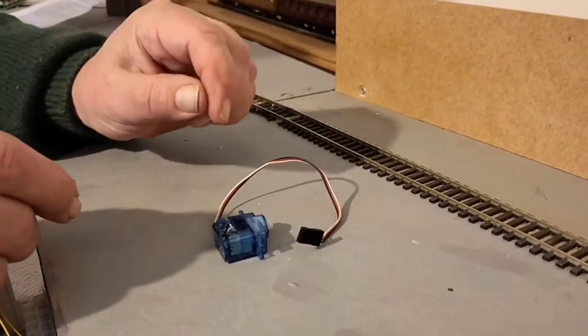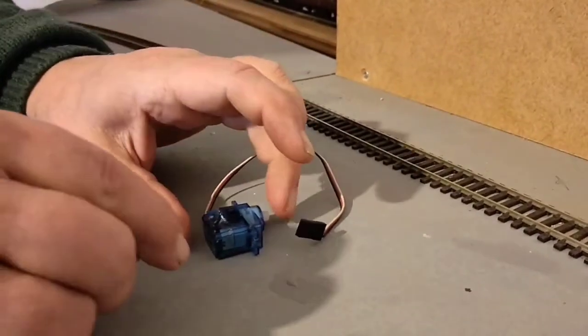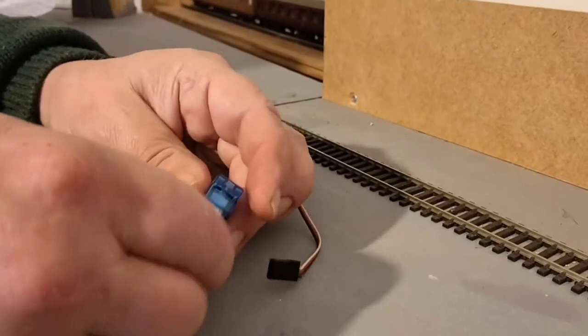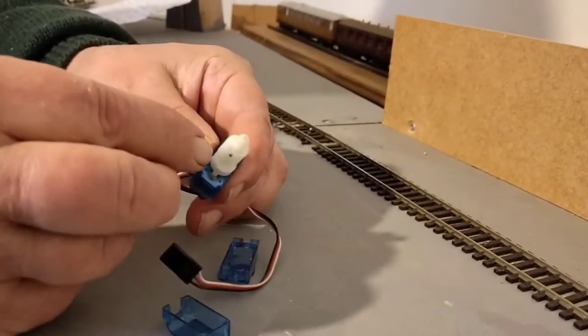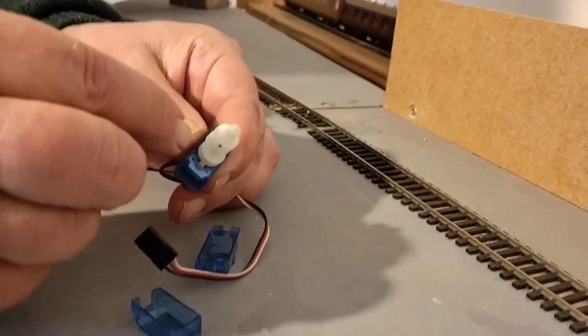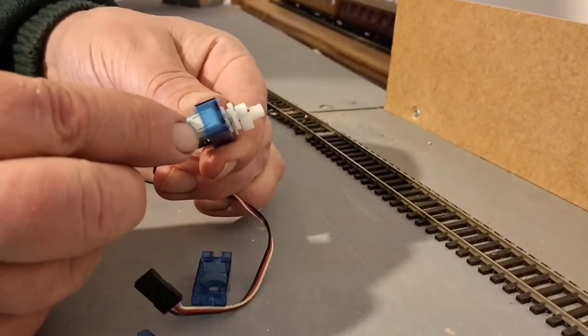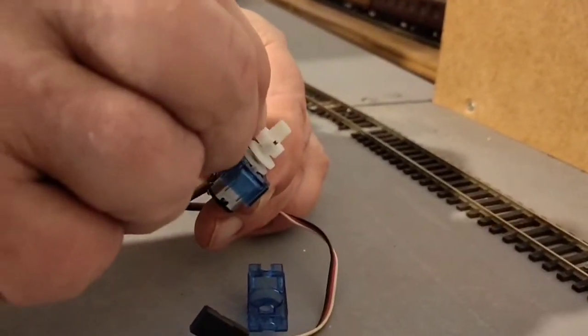This is a servo motor that we can take apart to see all the components inside it. It was just held together with four long bolts. So if you take it apart, you can see the gear train that reduces the movement. There's the little electric motor and all those gears reduce the movement considerably.